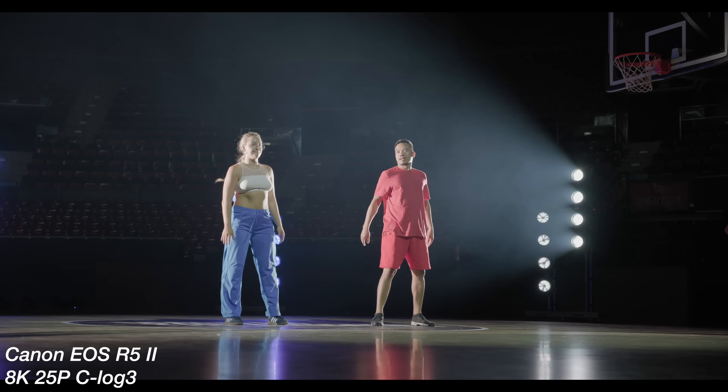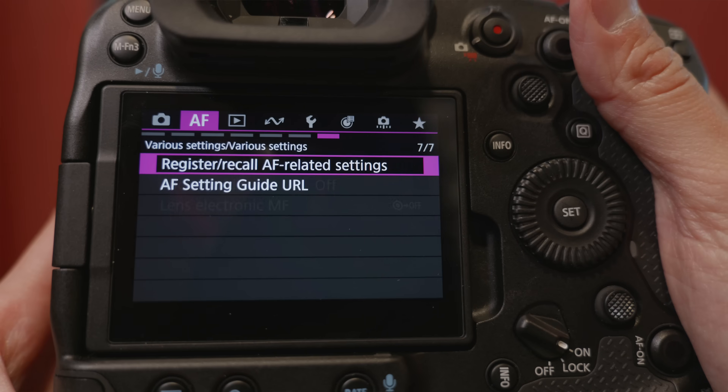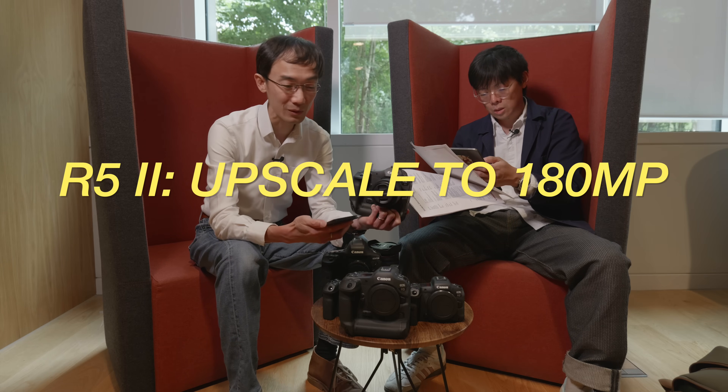Although it's like the Z8 and Z9, it's kind of not, because the R1 is lower megapixels at 24 — which is fine for sports photography. It has in-camera AI upscaling: the R1 can upscale to 96 megapixel and the R5 Mark II can upscale to 180 megapixel. This is basically desktop AI upscaling but now you have it in camera. There's also something called neural noise reduction — AI-based noise reduction that may preserve sharpness better than traditional methods.